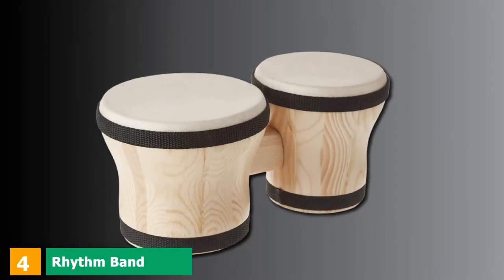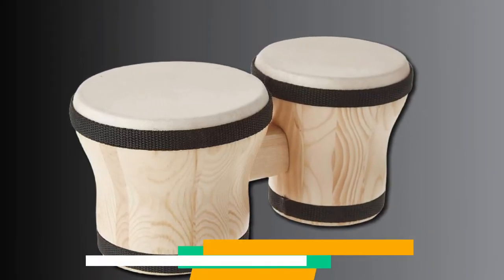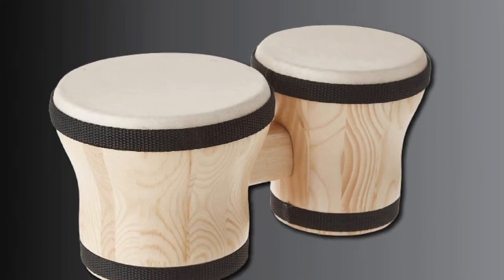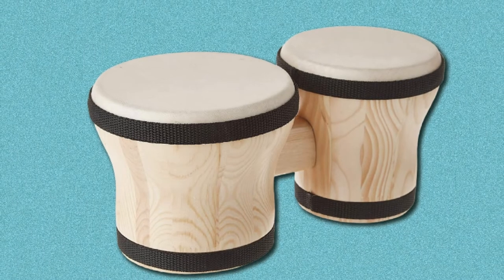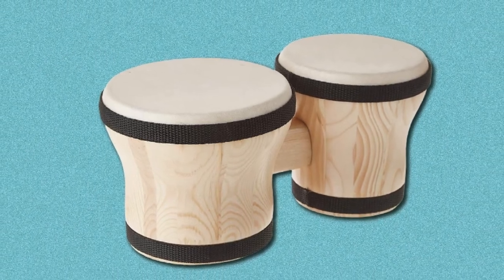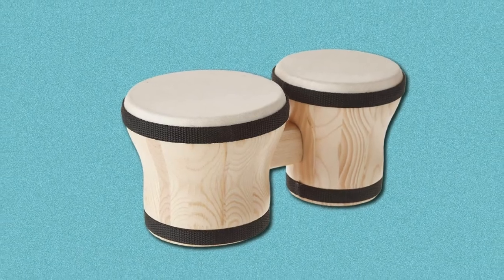Next at number 4, we have Rhythm Band Bongos Junior. The Rhythm Band Bongos Junior measures 5.75 and 5 inches. These bongo drums are made especially for kids. Despite being used for kids, these drums were professionally made on the outside with their durable shells and heads, though they don't sound as good as the professional bongos.